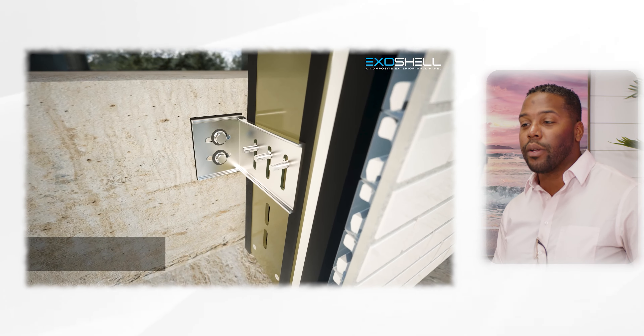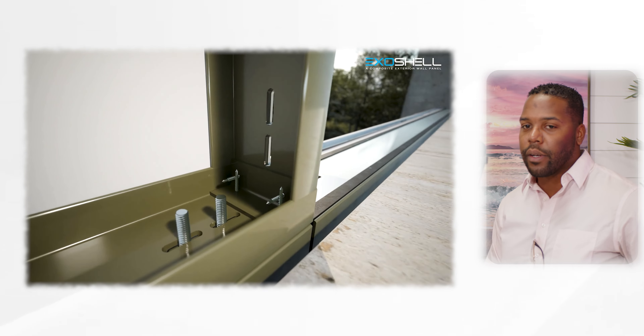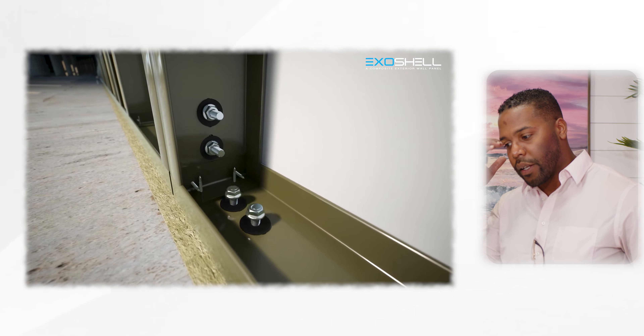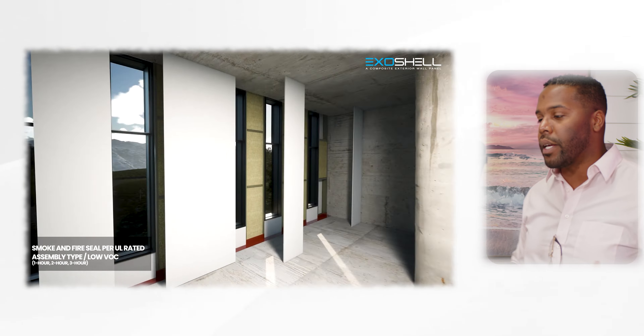Walk me through what these homes look like. One of the things that people initially think about our homes, since we're building out of a different material, is that the home is going to end up looking different. However, that's not necessarily the truth, because once we finish the home on the inside, we're still using your drywall, still using your traditional flooring, your cabinets — things of all that nature. So the inside is going to just look like a natural home.